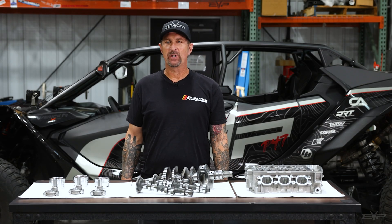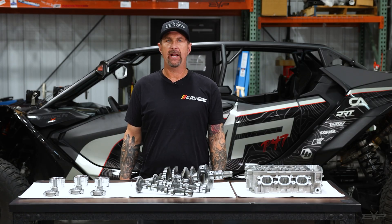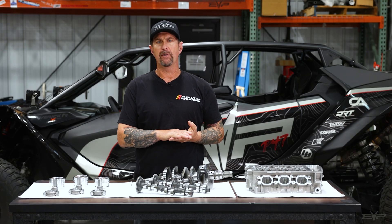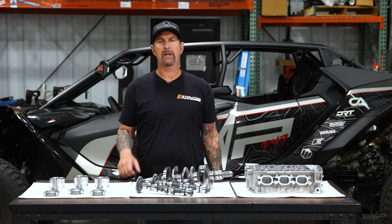Hey everyone, Jim with Evolution Power Sports. Today we're going to talk about some more exciting Can-Am Maverick R products and services. We've been doing engine development work on the Maverick R for quite some time — the vehicle's been out almost two years. We've been pretty deep into engine development for at least the last 18 months and we finally have some cool stuff to show.